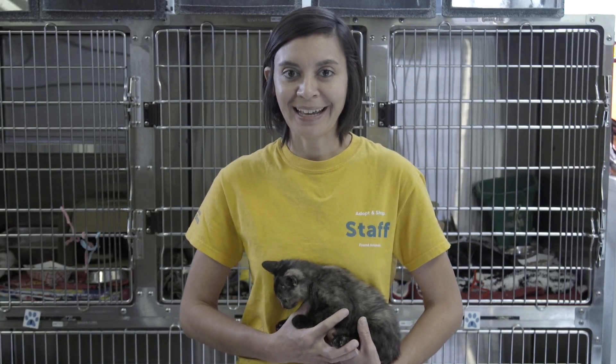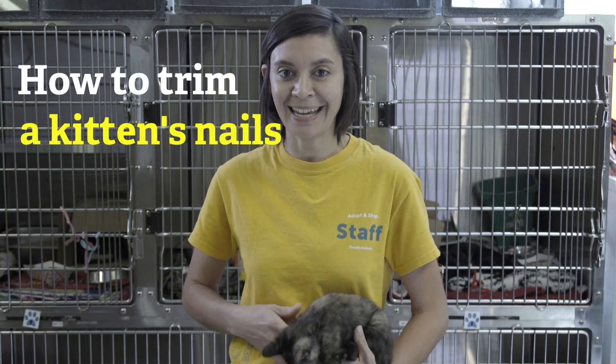Hi, I'm Melissa with Michelson Found Animals Adopt-N-Shop. Today we're going to learn how to trim a kitten's nails.